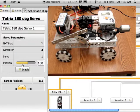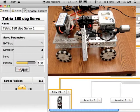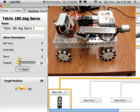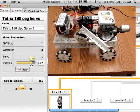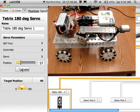I've always found it a little difficult to find the exact position I want for a servo motor. The nice thing with the schematic editor is you can also test servo motor positions. Enable the servo, move the position, and it should move on your robot right away.